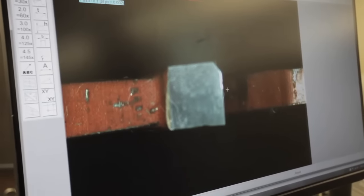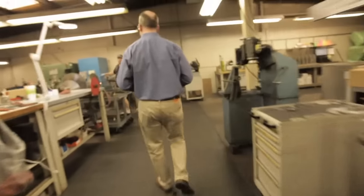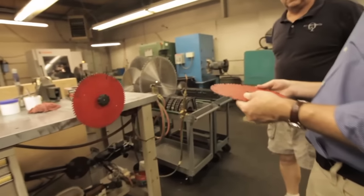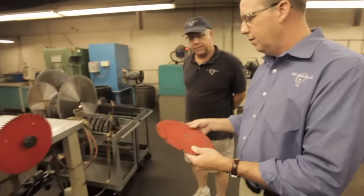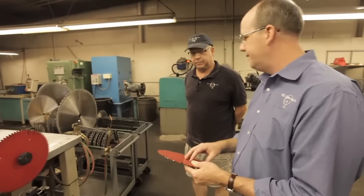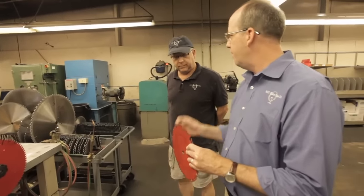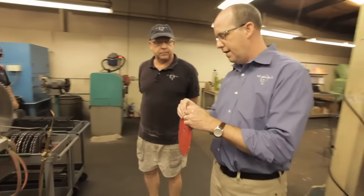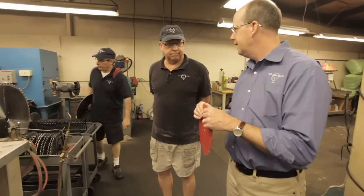When you magnify it, you're like, wow, I can really see it. And then there's a big kind of chipping. Let's take it over to Doug and he's going to do his work. So this is David's blade and we ultrasonically cleaned it. We inspected it over there on the video inspection station and it's got quite a few chipped teeth and a lot of dullness.